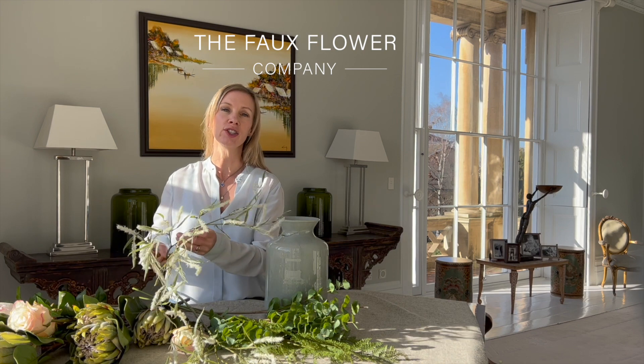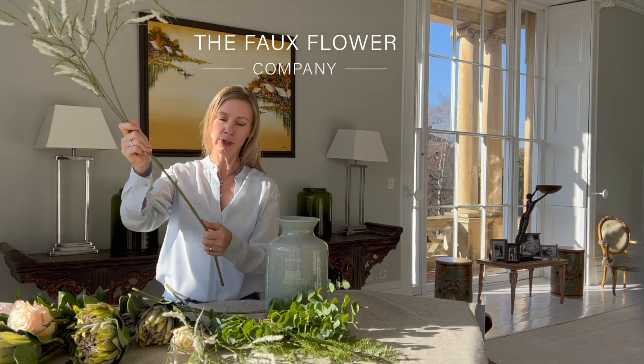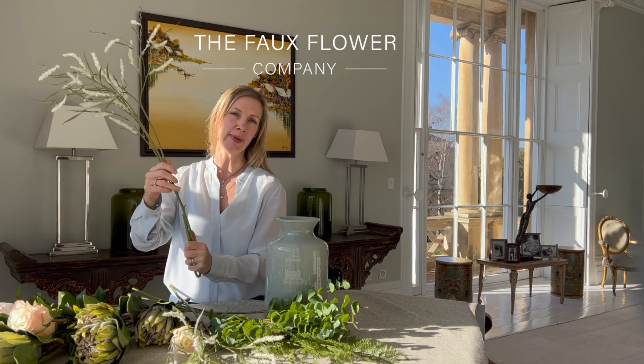This tutorial is to make our Savannah Spring Arrangement. It's a fantastic arrangement with some really interesting and edgy pieces mixed together.